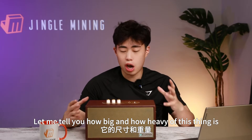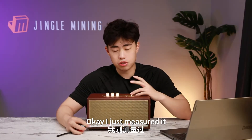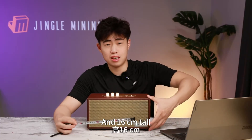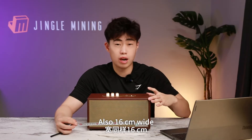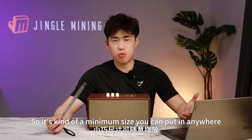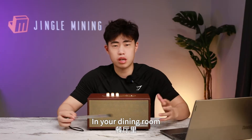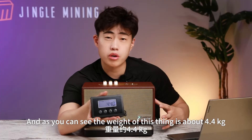Let me tell you how big and how heavy this thing is. I just measured it — it's about 32 centimeters long, 16 centimeters tall, and 16 centimeters wide, so it's a minimal size. You can put it anywhere: on your computer desk, on your fridge, in your dining room, whatever. The weight is about 4.4 kg, which is a little heavier than a usual speaker.